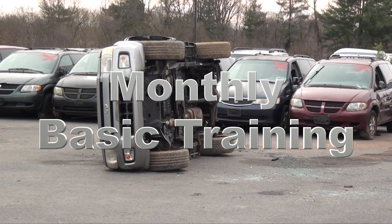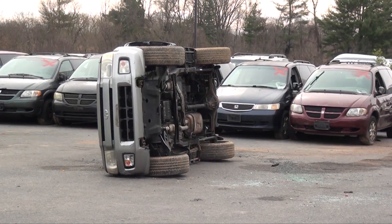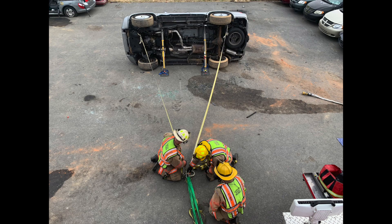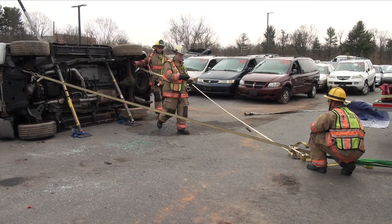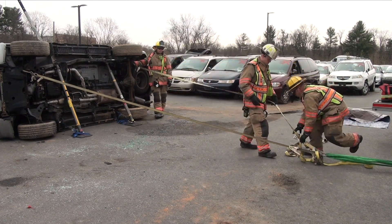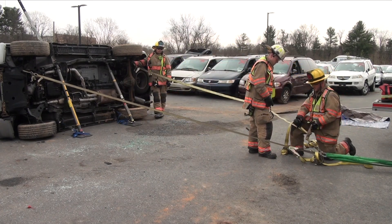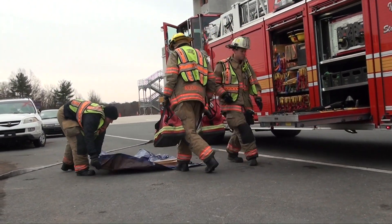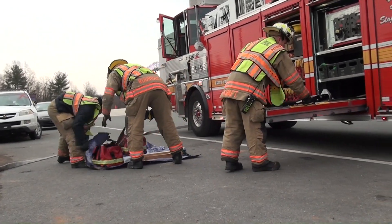Welcome to this month's basic training video. This month's MBT will focus on vehicle stabilization using the tieback technique. Though there are many ways to perform a tieback, today we'll focus on two of the more common methods used. As always, familiarization with your apparatus is crucial to successful operations.